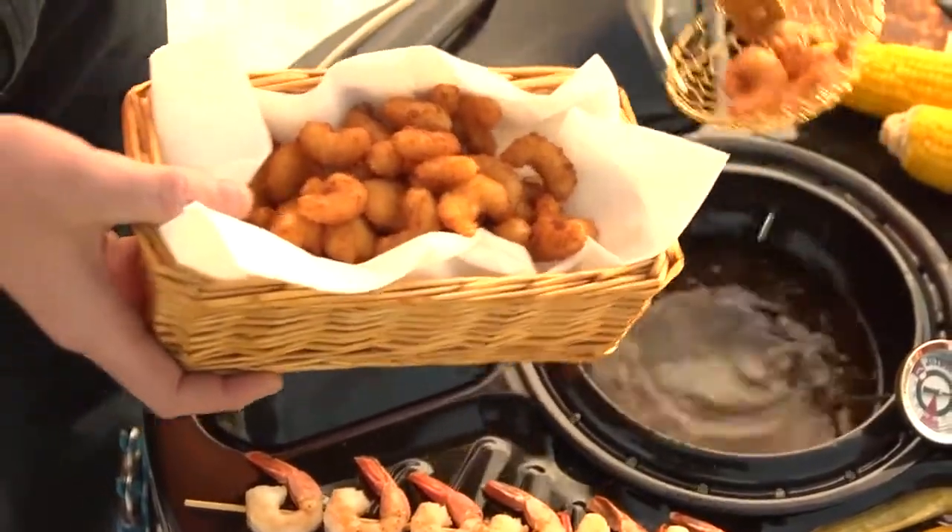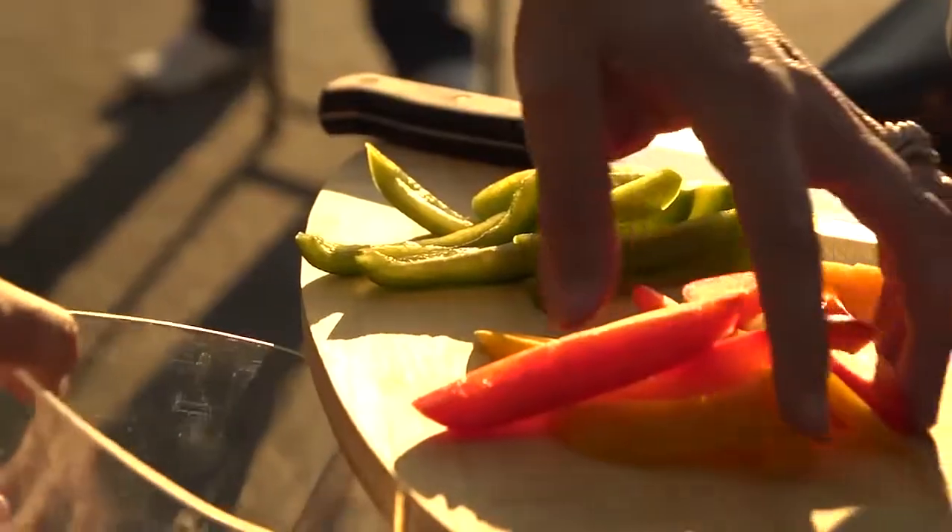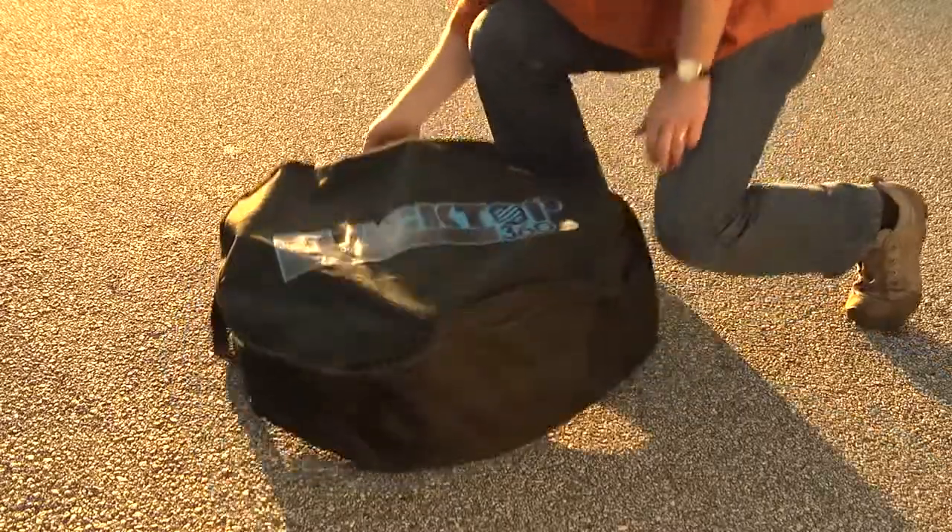The Blacktop 360 Party Hub Grill Fryer, the insulated oil container, the three position lid, the bamboo cutting board, and the durable carrying case.